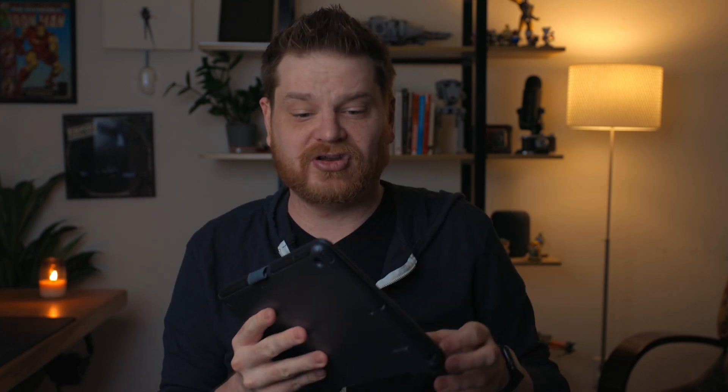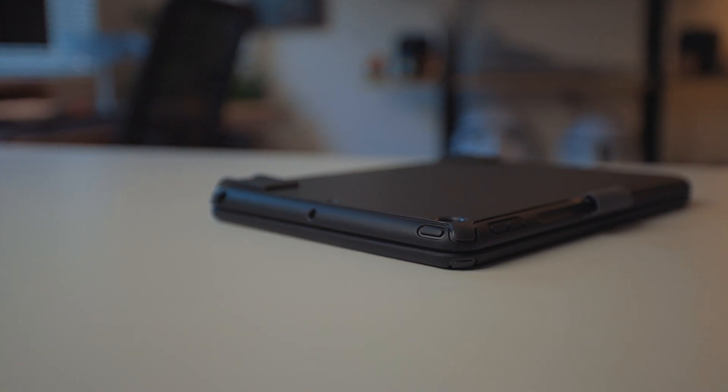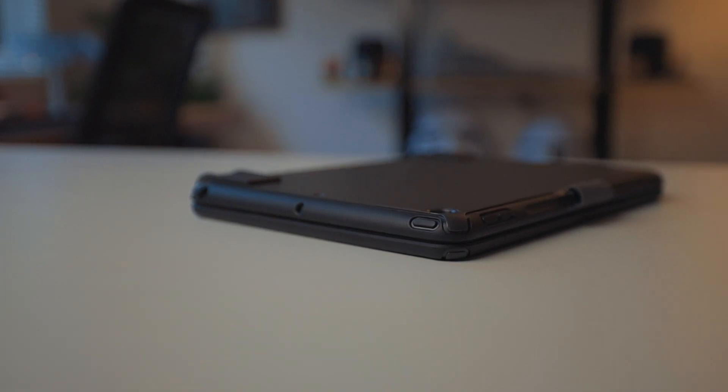Bridge and OtterBox recently announced a partnership, and this is a byproduct of that partnership. It's got the Bridge keyboard and trackpad, but the case is that hard shell plastic you would come to expect from OtterBox.